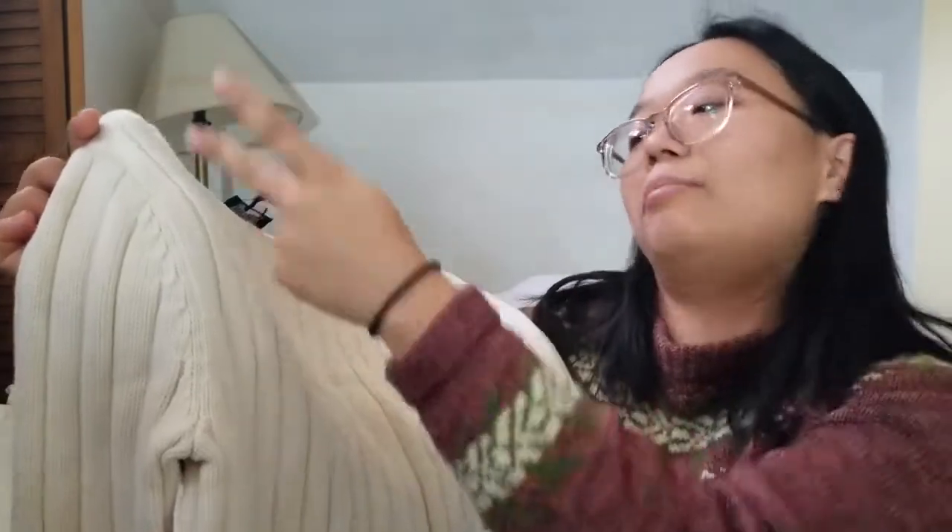Maybe — I like the boat neck, I like the ribbing. If maybe it was a baggier silhouette and kind of a wider boat neck, I might wear it as a nice outer layer, or like a nice spring transitional sweater. But anyway,